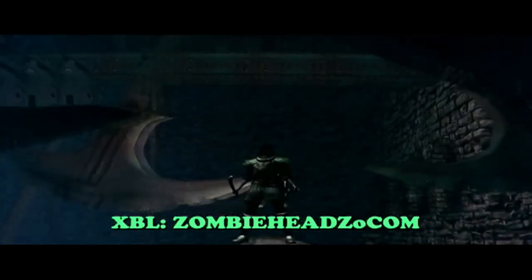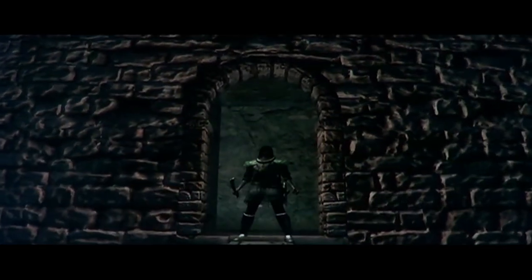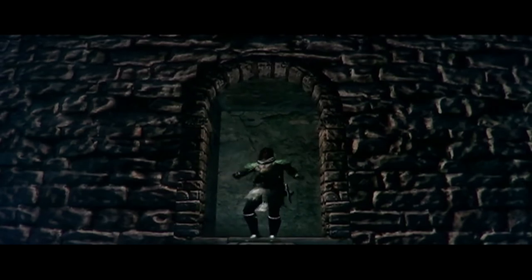She has looked so solid on beam throughout this competition, and that looks pretty solid to start with there. Look at this full twisting back somersault just from standing — she's so powerful and so fast.